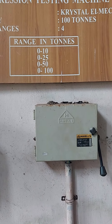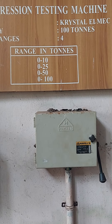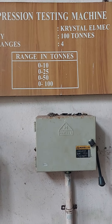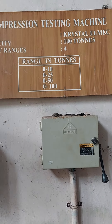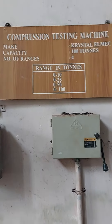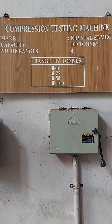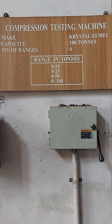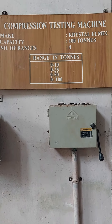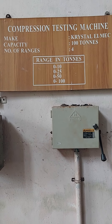It has already been explained that the required range should first be calculated based on the maximum expected load. The range will be selected by calculating the expected load of failure for the specimen, which will be determined from an approximate strength of the material of the given specimen. So first, we will have to select the required range.